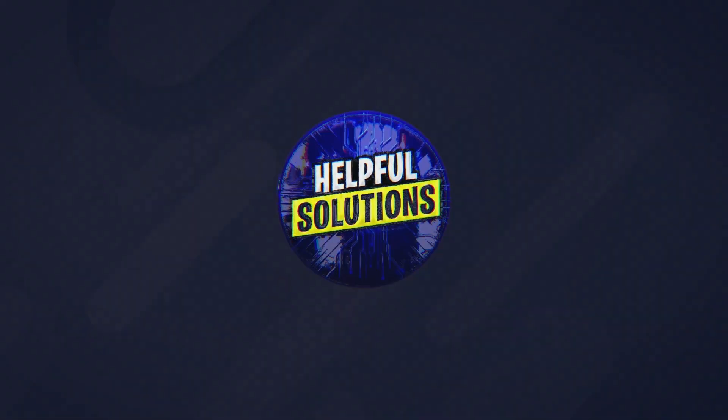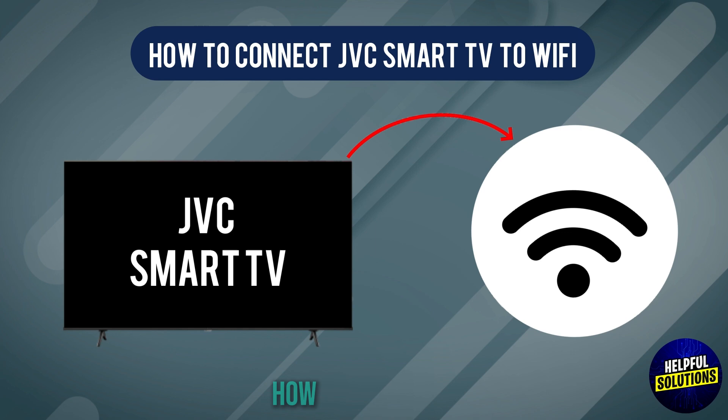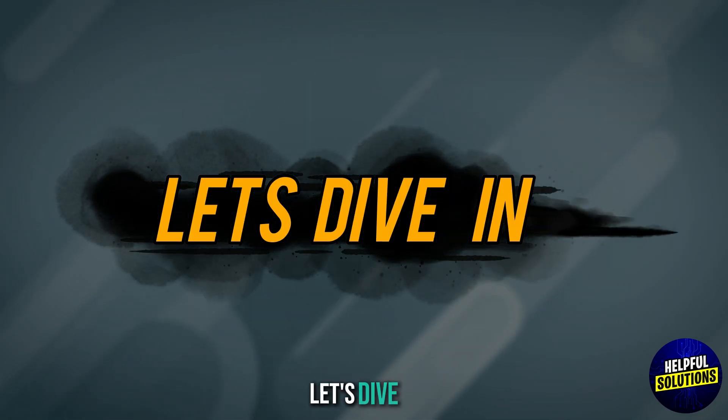Welcome to Helpful Solutions. In this video, we will discuss simple steps to troubleshoot how to connect JVC Smart TV to Wi-Fi. Let's dive in.